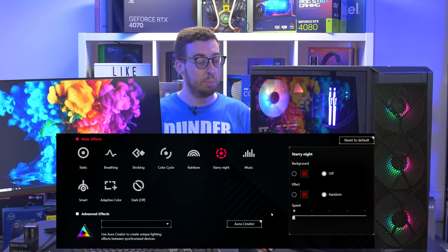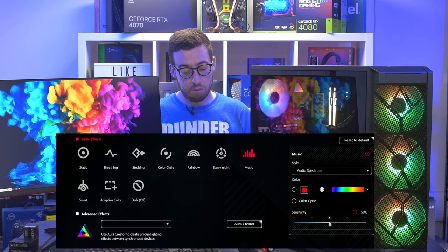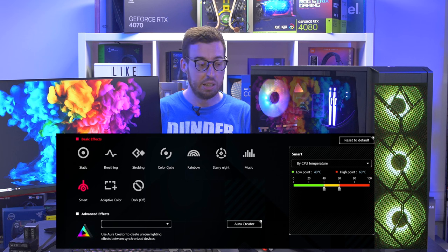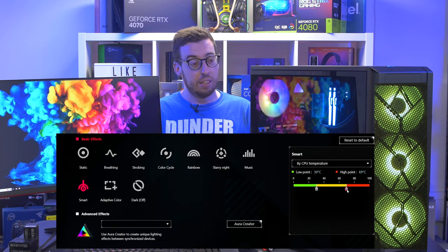Before we talk about temps, I want to quickly cover the display. It's a very nice size and there's a lot you can do with it. I would like to see the ability to combine a GIF with the hardware monitoring section, so you can watch an animation and see temperatures simultaneously — that's something that could probably be added via a software update. It's nice to be able to set the screen to portrait if needed, but I'd recommend keeping it horizontal if possible since the text is designed for that orientation.